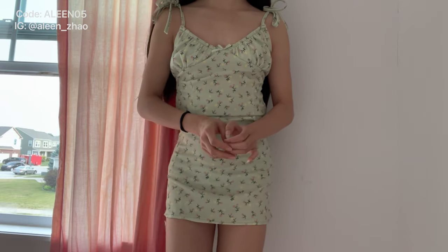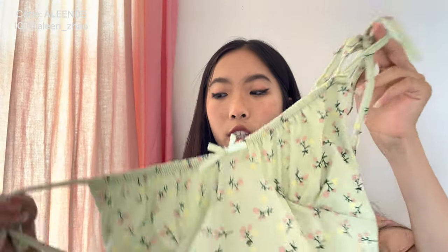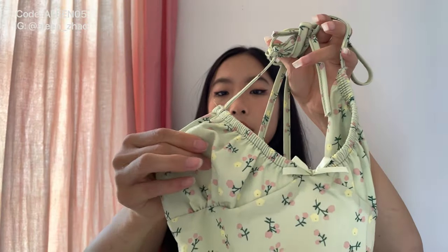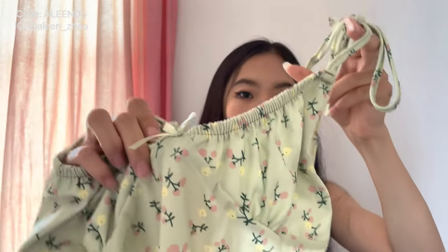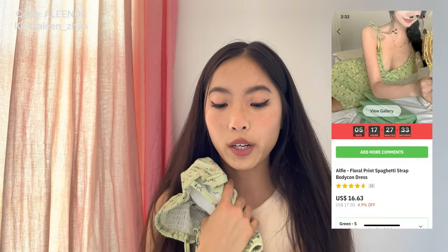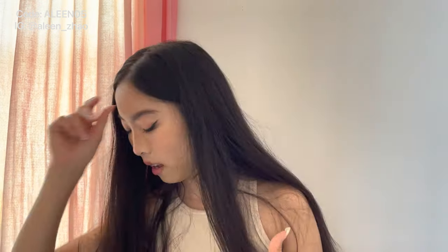Now we have a dress — this is so pretty, it's literally on Pinterest. The straps are adjustable, you tie them yourself. This part has double layering, there's a cute bow in the front, and the back is all scrunched — which is not really my favorite thing. If it was just a little shorter I think it would flatter my body better. This is called the Alfie Floral Print Spaghetti Strap Bodycon Dress and I got the green color in a size S.